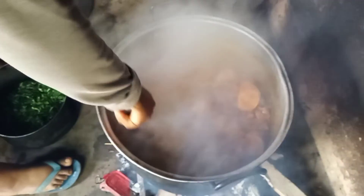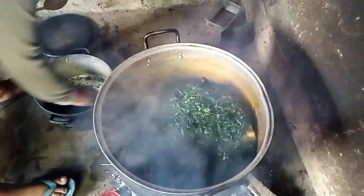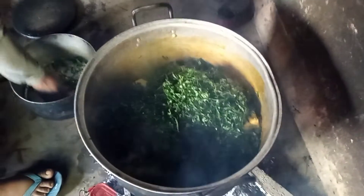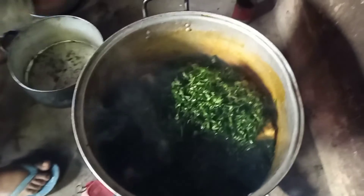I'm trying to put my vegetable. The vegetable I'm actually using is my pumpkin — this is my pumpkin leaf. After putting this pumpkin now I will stir, and after stirring I'll cover the pot and bring the vegetable to a boil a little, then bring it down.